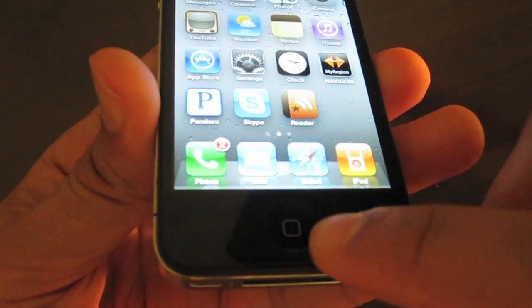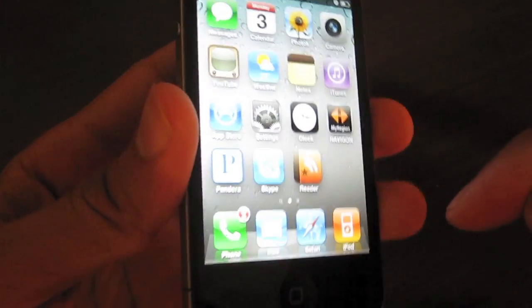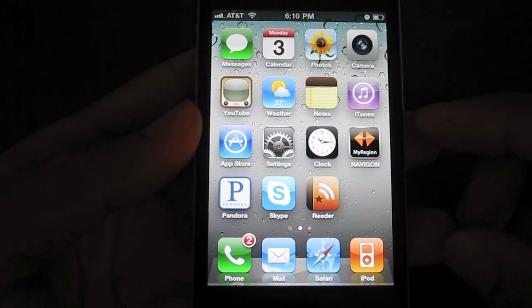at the same time that you press your home button, which is located here. So if you press these two buttons simultaneously, a screenshot will be taken. And also if you have your mute switch set to off, you will also hear a shutter sound indicating that the screenshot has been taken as well.